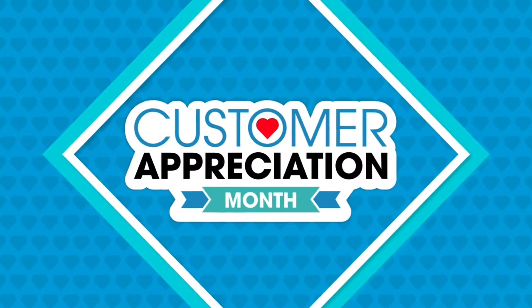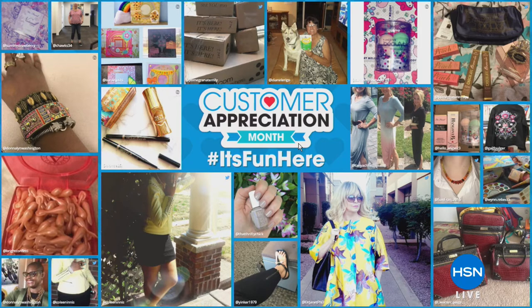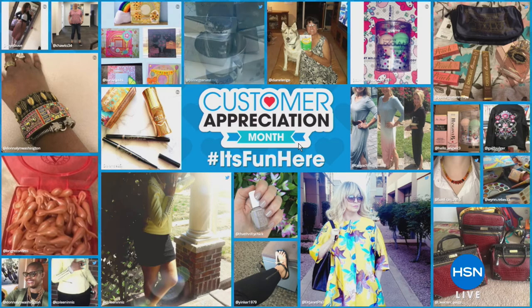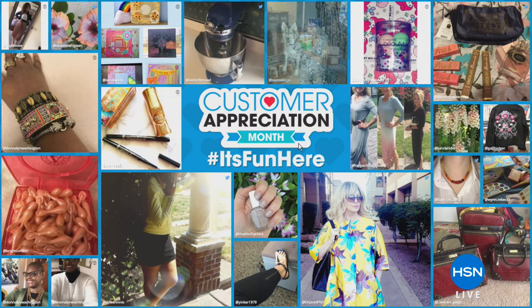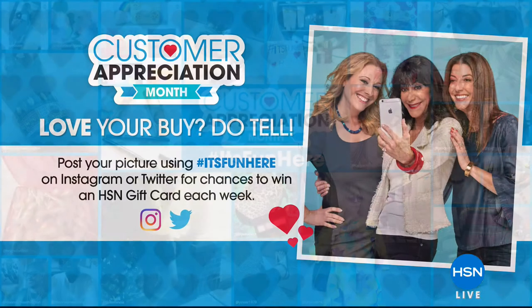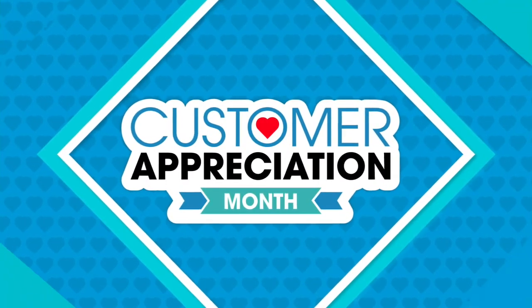It is Customer Appreciation Month for only a few more hours. Customer Appreciation Month is almost over. We want to celebrate all of our favorite customers and their favorite items. If you'd like your photo included, post a picture on Instagram or Twitter with the hashtag 'it's fun here.' You'll also be entered to win weekly HSN gift card giveaways. For more details, search socialhub at hsn.com. We've been taking you shopping for more than 40 years and plan on being here for 40 more.